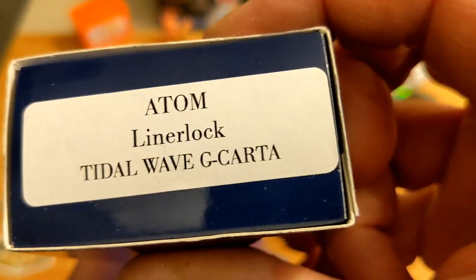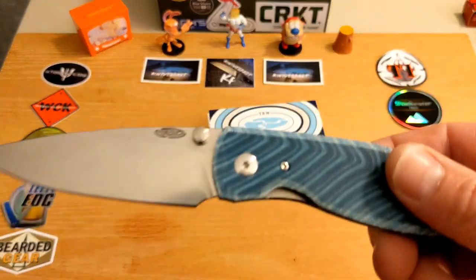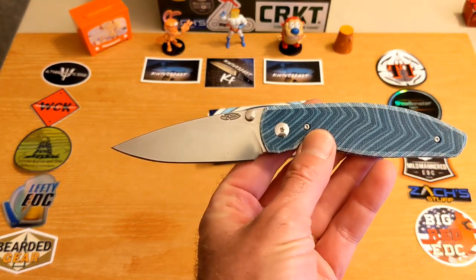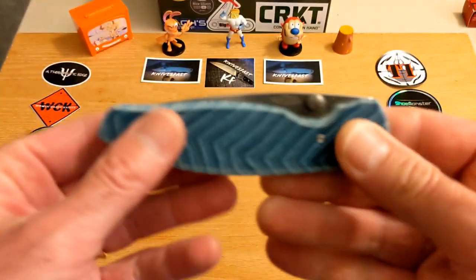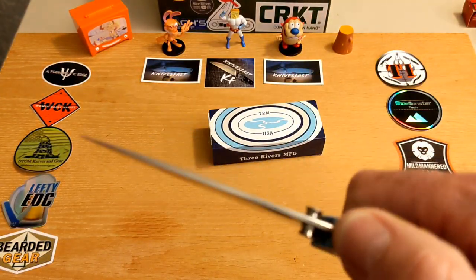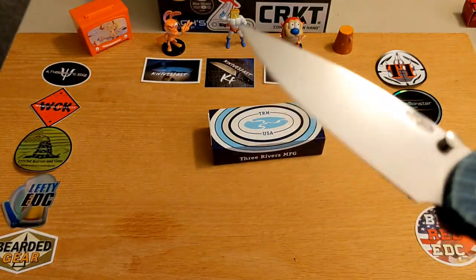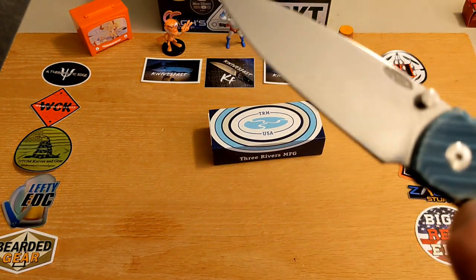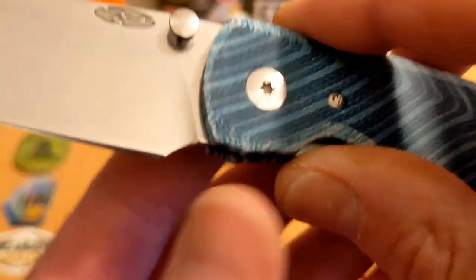On the box it tells you: Atom liner lock in the Tidal Wave G Carta. Let's get some specs out of the way. The overall length is eight and three-sixteenths of an inch; closed is four and eleven-sixteenths inches. The blade thickness is only 0.39 inches, which is just crazy. The weight is only three ounces, and it features CPM 20CV steel with a high flat grind.